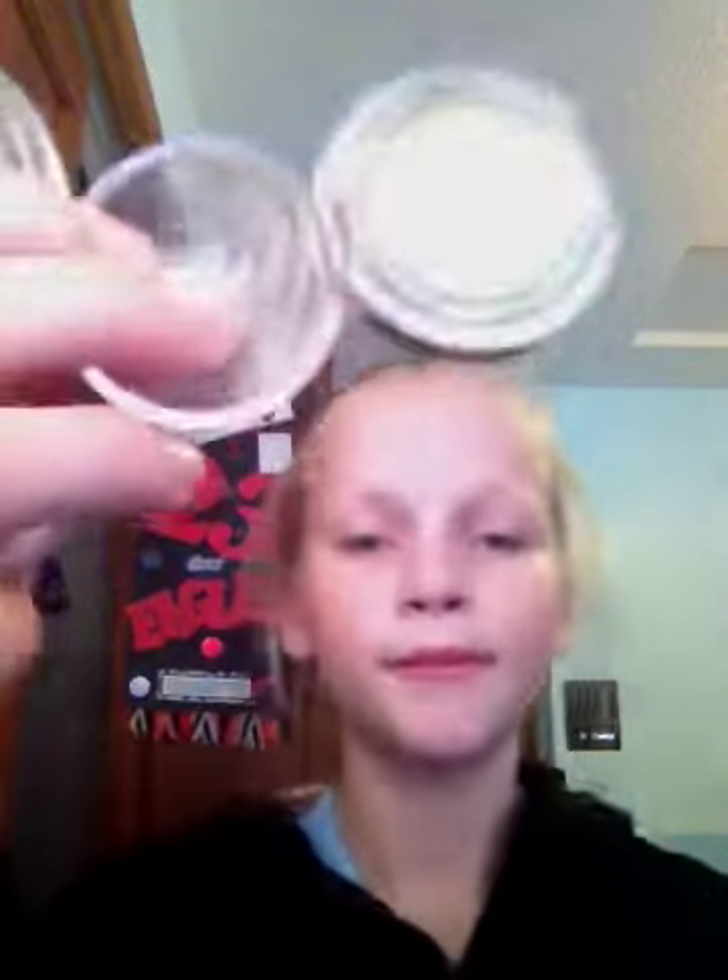They're very pigmented. Made in the U.S., Victoria's Secret Beauty Co. So these are their colors, and they're really pretty.